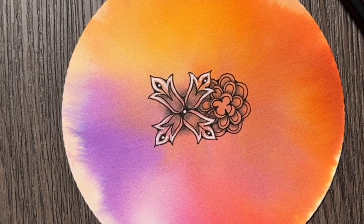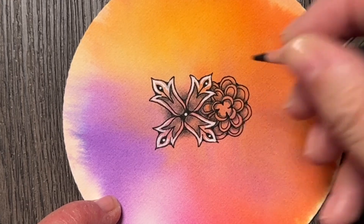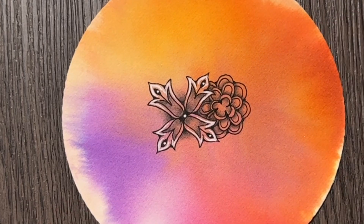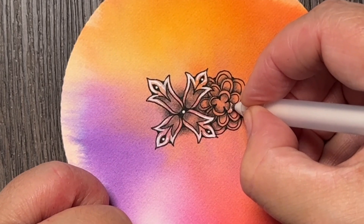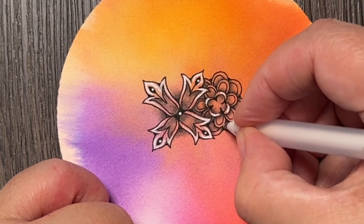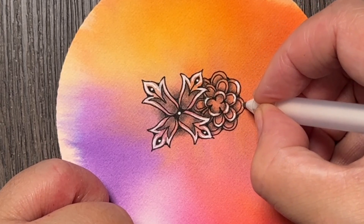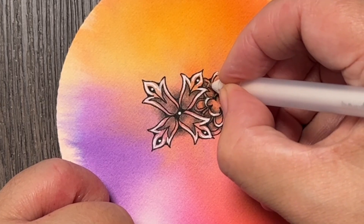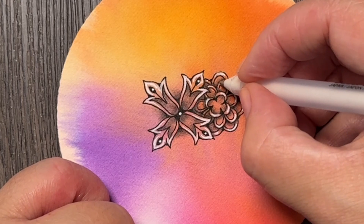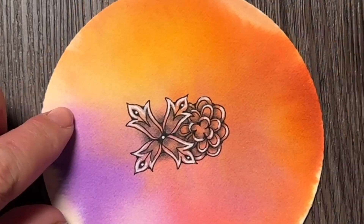I'm still thinking about what I will do with this inner part — maybe some shade inside of these moon shapes. This moon, I haven't done a great job with it, right? It's like giving myself permission to do it in a way that's way less than perfect, and finding some beauty in the process and in the outcome. It's always possible to find some beauty in it and be grateful about it.